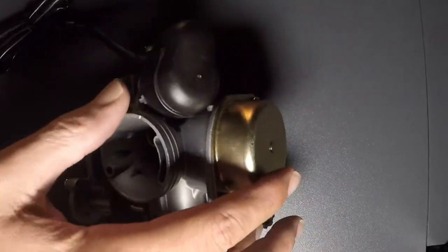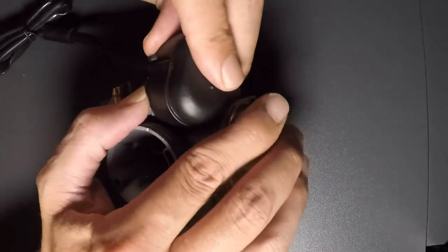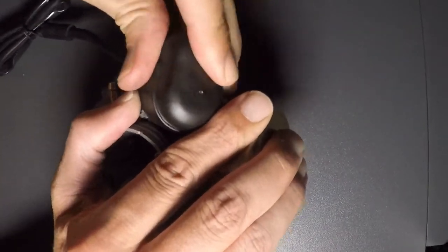Today I'm going to show you the electric choke and slide.